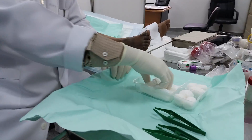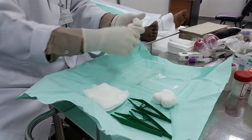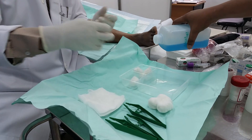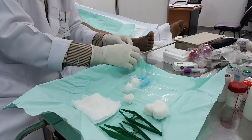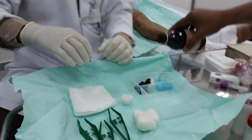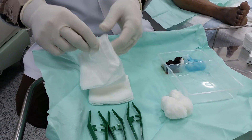I will arrange my items first so the setup will be clear and I will not struggle with my tools during the process of aspiration and injection. I will make designated places for waste and for use. I will keep this area to put my needles for aspiration and injection. We are planning to do aspiration, so we will have sterile bottles for collection of the synovial fluid.